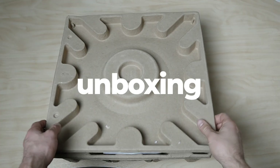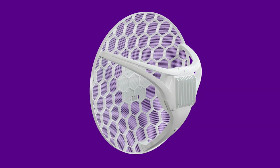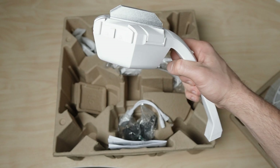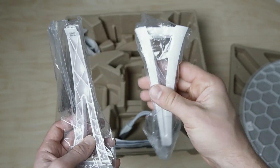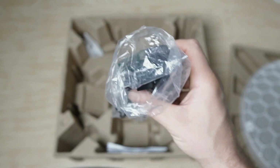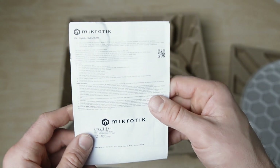Let's start with the unboxing. The first thing we see is the reflector. Its honeycomb design with holes makes the antenna resistant to strong winds and various weather conditions. Next comes the main unit which processes the signal and connects to the network, mounting supports for the main unit, a PoE injector, a power adapter for the PoE injector, two mounting rings, an installation kit, and a user manual.